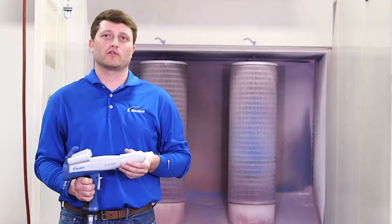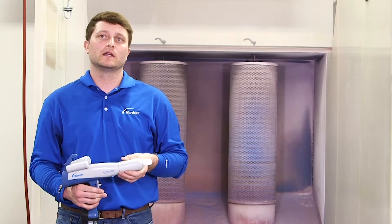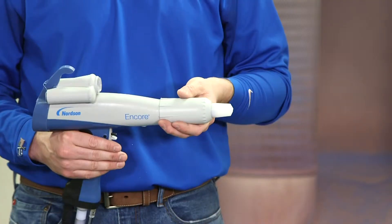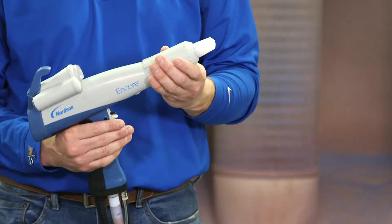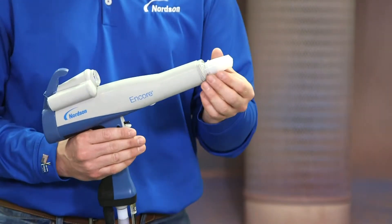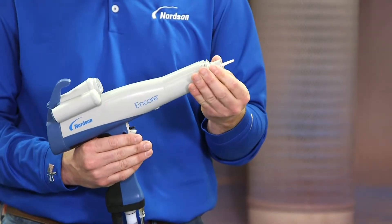Hey everyone, I'm Jackson Horn with Norton Corporation and today we're here at the Georgia Power Customer Resource Center and we're going to show you how to test the electrode assembly on your Encore handgun. To get to the electrode assembly, take the nozzle nut off the gun, remove the nozzle, then pull the electrode assembly out of its port.